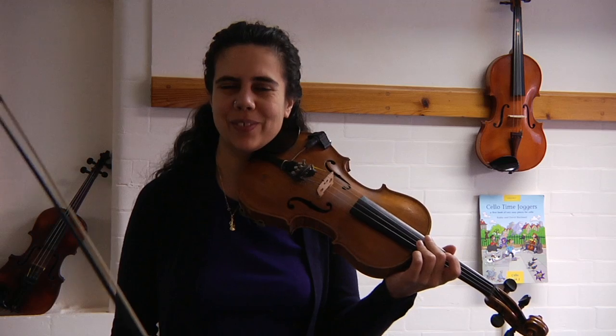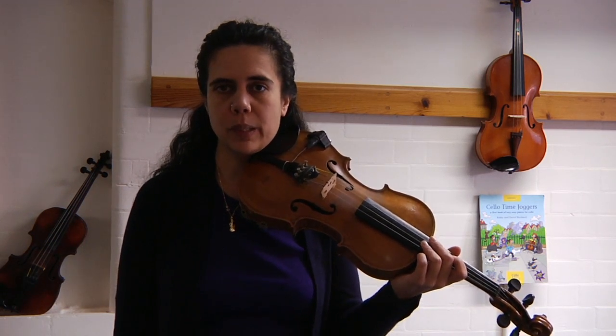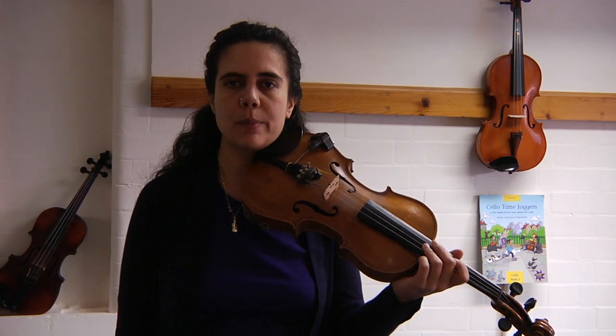Good job! That's the end of our B flat two-octave sequence. I think it'd be a good idea for you to practice that slurred bowing on the arpeggio a few more times by yourself.